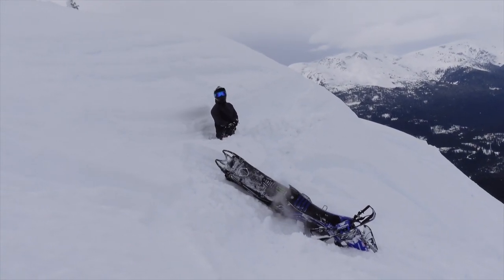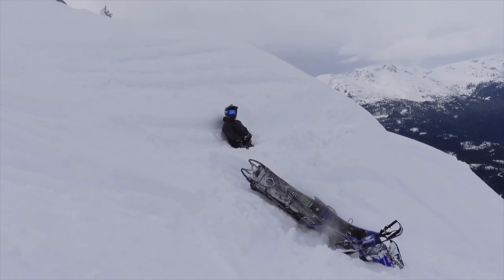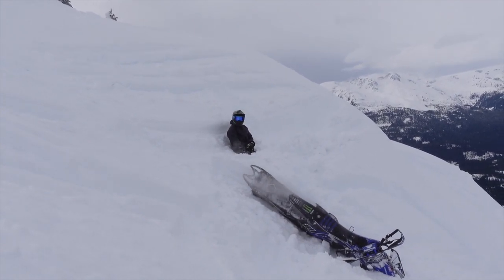That was going to be a hard lap — that was going to be an ankle doer. Yeah, it's not soft enough for that.